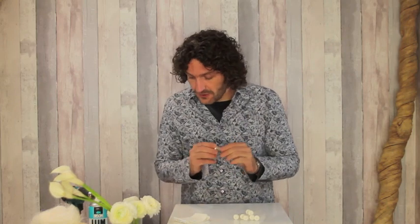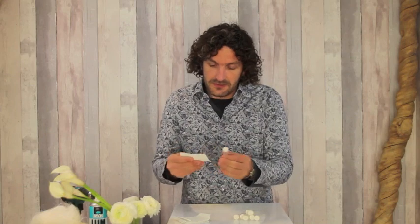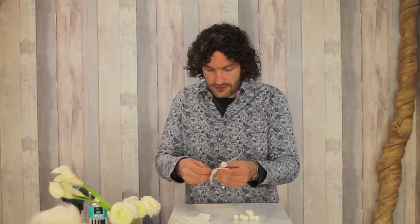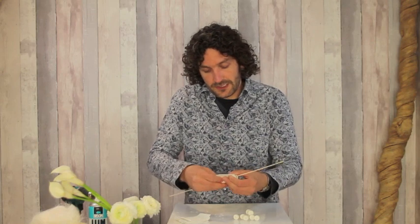We're going to use the tubes — plastic tubes with water in them — and we have this plaster band tape. We make it wet and we just put it on, use the stick together, and just roll it in like this.